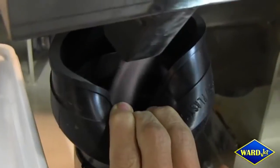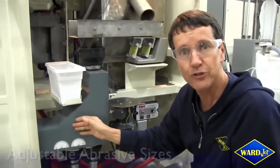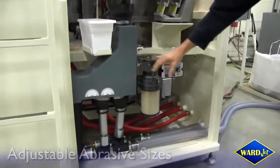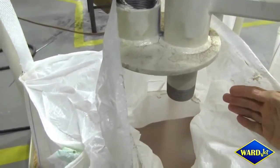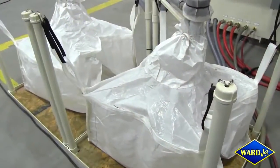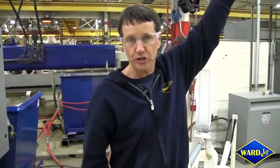You'll see the abrasive coming out there, and from there it comes into a splitter. We use air to split it into two sizes, then transport the abrasive into bags — the same bags you'd typically use to buy abrasive. If you already have a hopper sitting above your bulk feed hopper, the abrasive can go straight there with no bags and no handling at all.